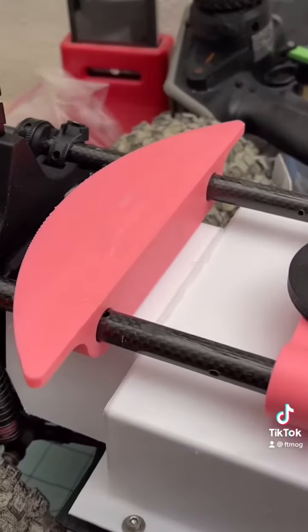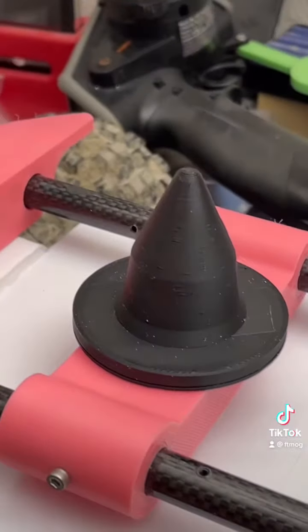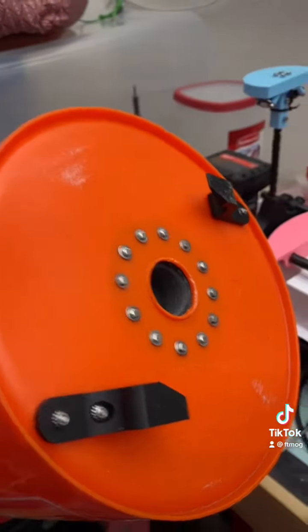So the pink part here and this white one are for the bucket to align, and this just helps align it at the correct point when you're putting it on. On our bucket here we have a hole in the bottom, and then we have two locking pieces and this little part that sticks up in the bottom.